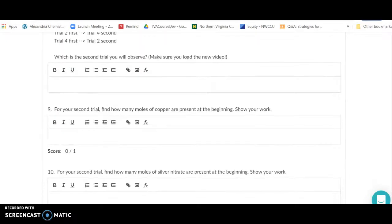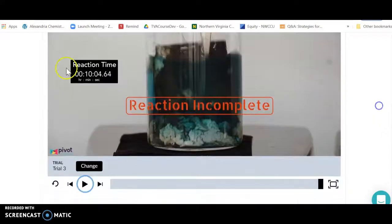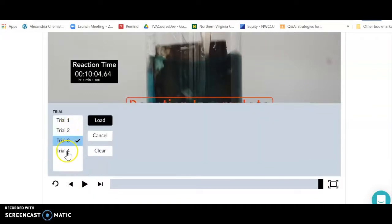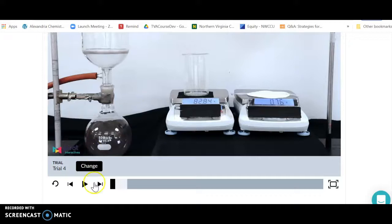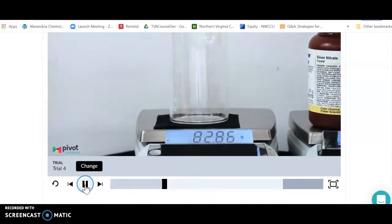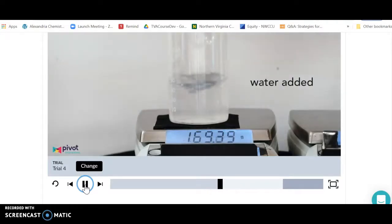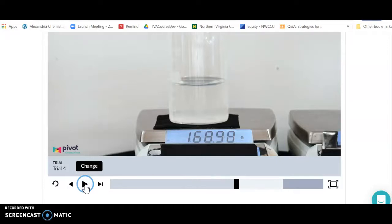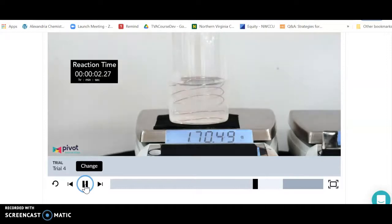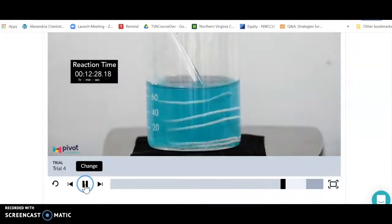Once you've done that, you're going to do a second trial with a different limiting reagent. Go back to the reaction video and pick a different trial — say trial four. Do the exact same process: record filter paper mass, beaker mass, add silver nitrate and subtract the beaker mass to get the silver nitrate mass, add water, and record that mass. Then put in the copper — subtract the mass of everything else on the balance to get the copper mass. Let the reaction occur.